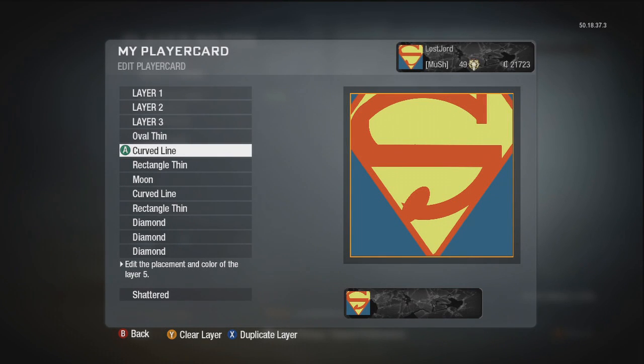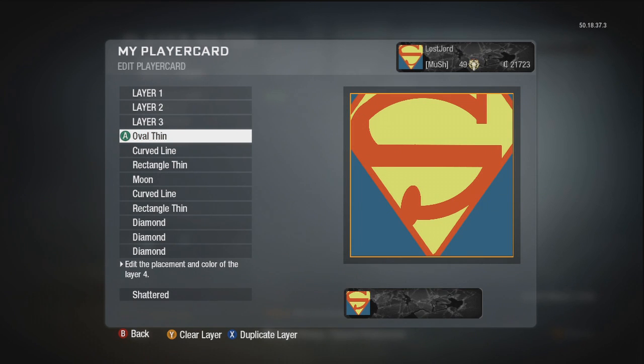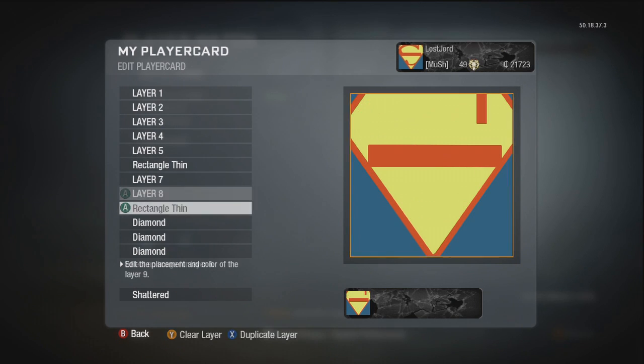What's up guys, Doublejawed here. This is a quick guide on how to get a Superman emblem. So this one is pretty straightforward, there's not much to it — quite easy and fast. Here's the finished product, this is a quick little sketch I've done, you can obviously alter it however you see fit.